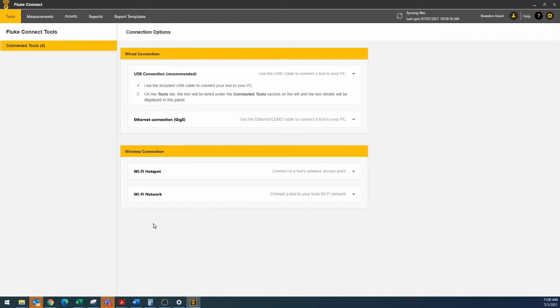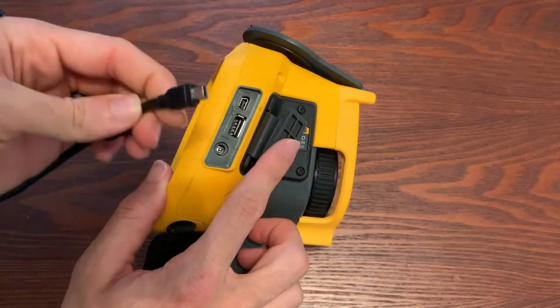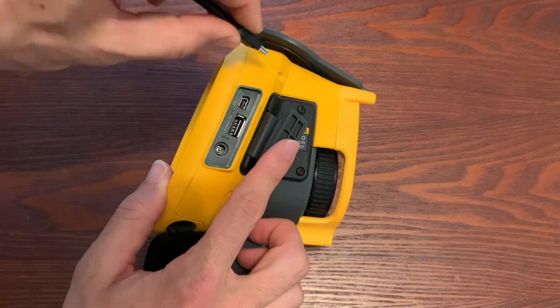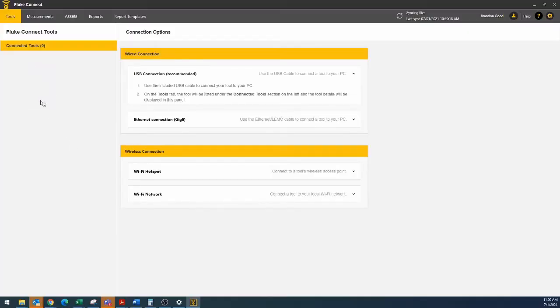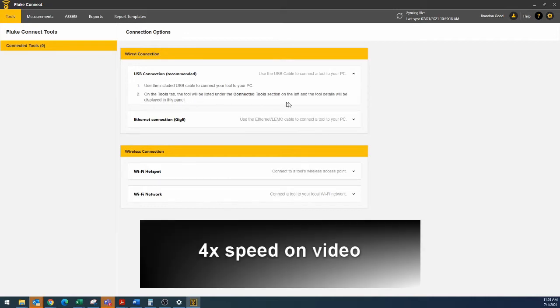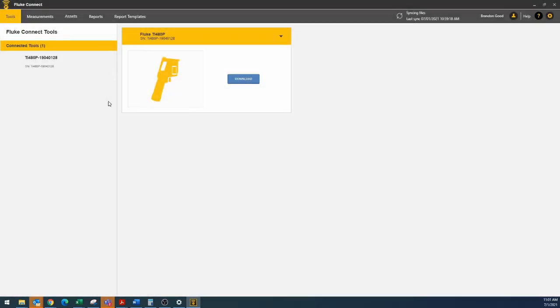I'm going to take the USB cable and go ahead and plug it into my computer and into the camera. My computer will acknowledge that it sees it, and here in a second we will see it. The computer is now seeing the TI-480 Pro and it's connecting.